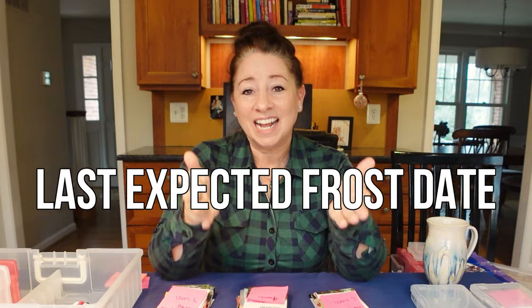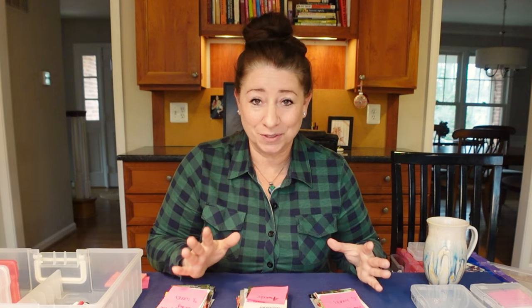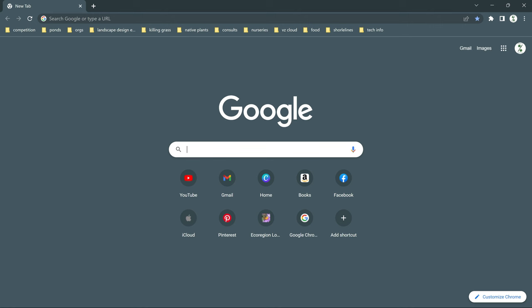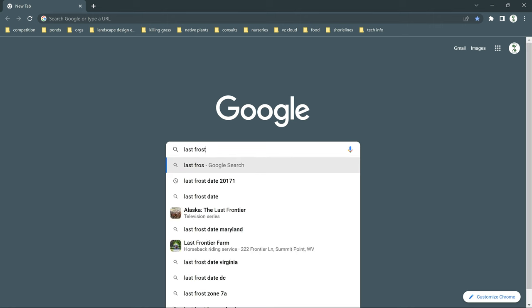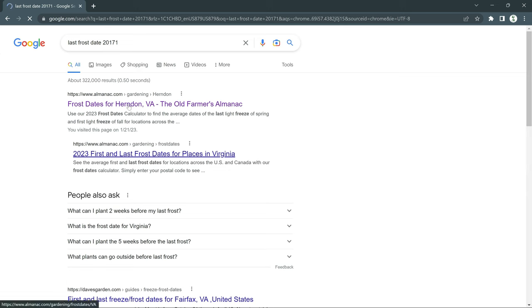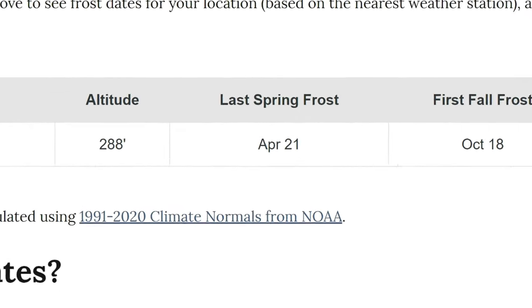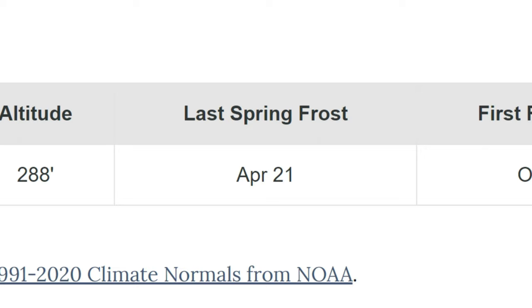The very first thing you need to do, if you don't already know, is to find your last expected frost date for the season. Go to Google and in the search bar type 'last frost date' and your zip code. For me, I would type 'last frost date 20171.' Most likely the results that pop up will be from the Farmer's Almanac, which I definitely recommend. It should take you directly to your last frost date, and if not, I will put a link in the description below.